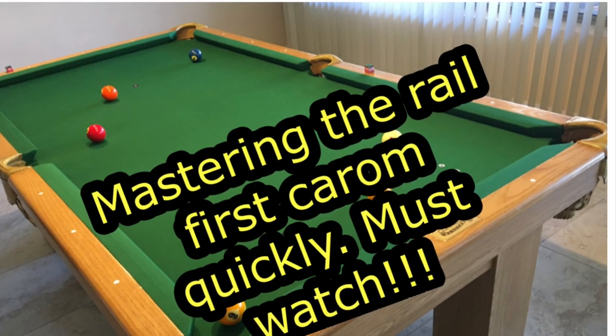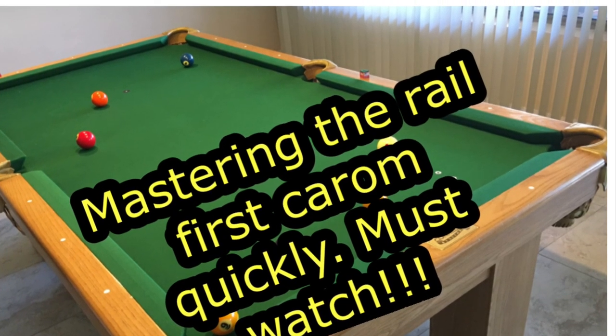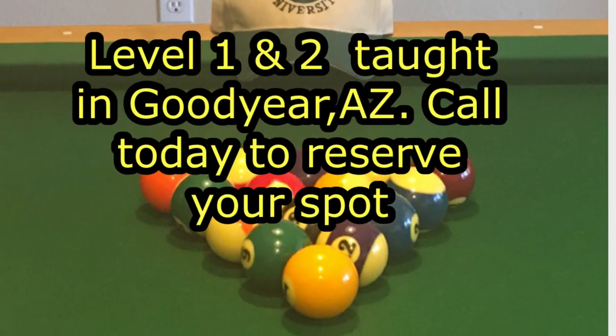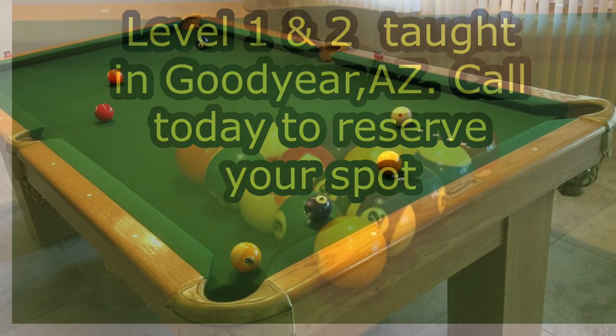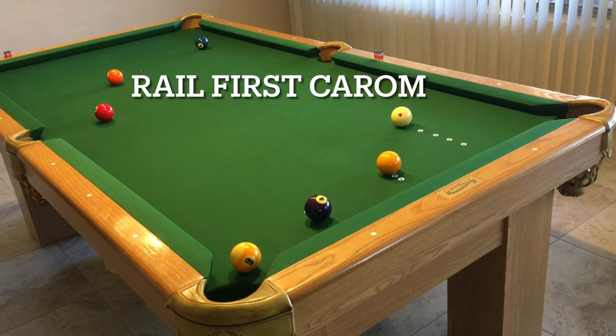Hello, this is Johnny Henson, Professor Poole, with Bill University out of Goodyear, Arizona. Today I'm going to take you through how to do rail-first caroms.